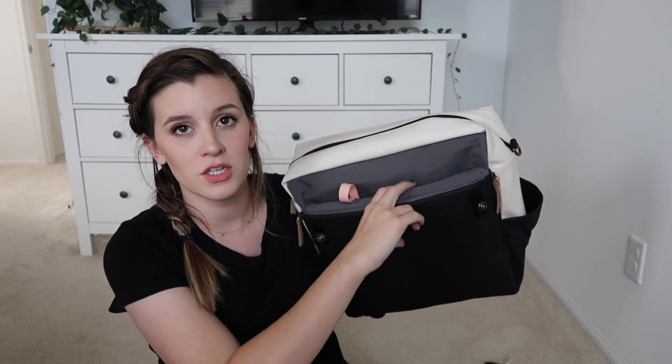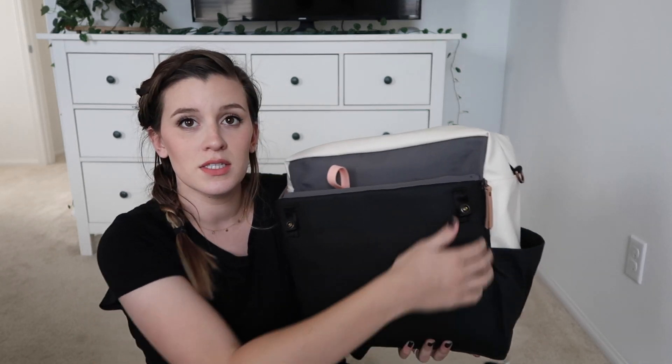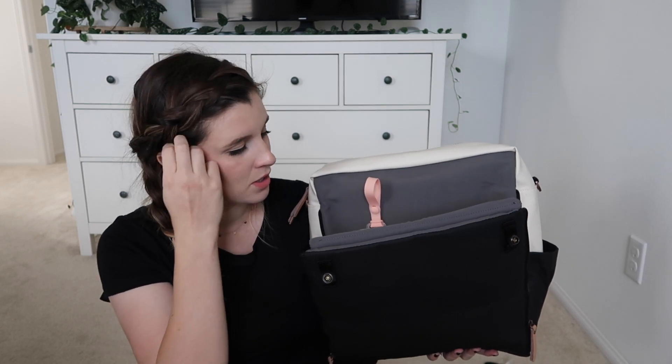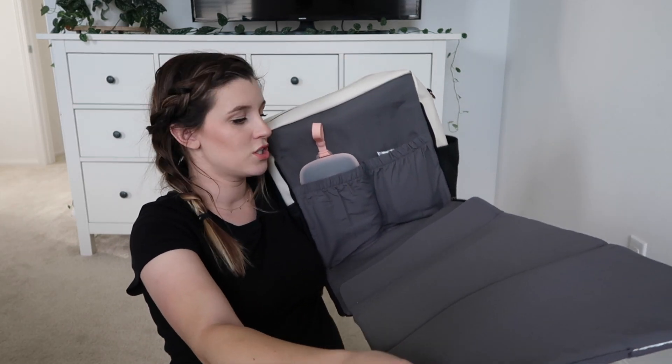In the front, this section can be used as a pocket — these unzip right here. I found that this zipper can be a little difficult to open on some of them. I've actually had to return and get a different one because it was so hard to unzip.